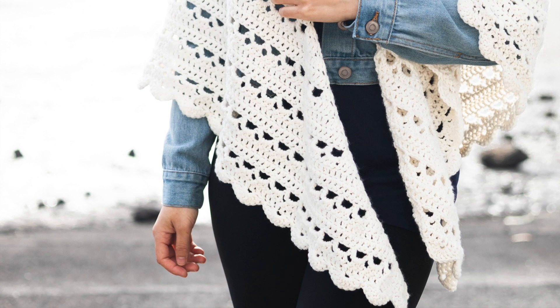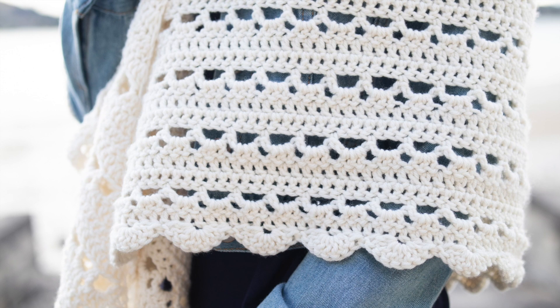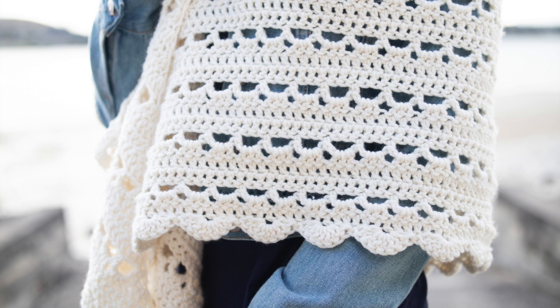Hi everyone, today I'm going to show you how to make this scalloped crochet wrap. It only uses a 4 row repeat and it's a lot easier than it seems. You can also find the free written pattern on my blog and it has all the yarn and yardage information.